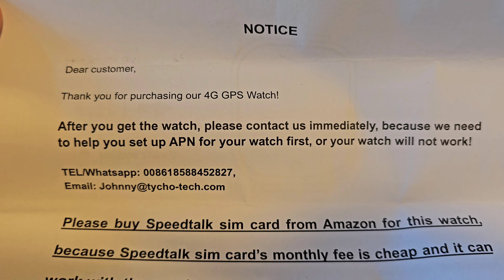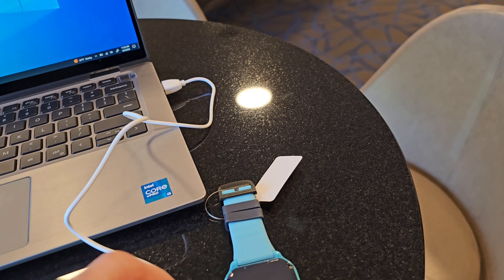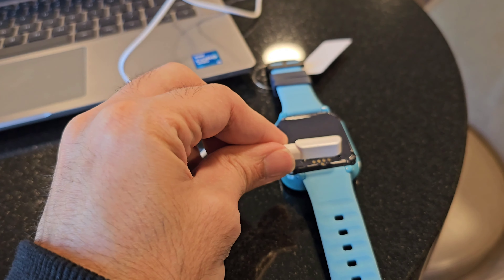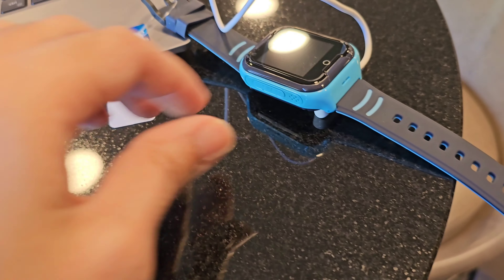This is the front view of the watch, and this is the back view. We have a protective plastic that I removed. Here is the side of the watch with speakers, SOS button, and camera. And here is another side with the SIM card slot. It's very lightweight and made with plastic.